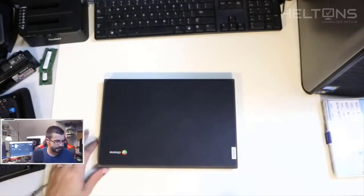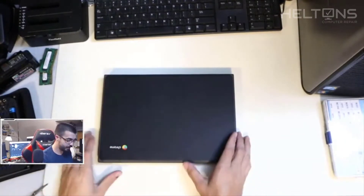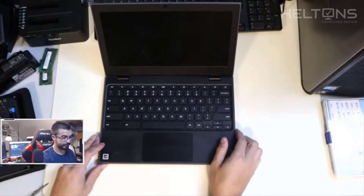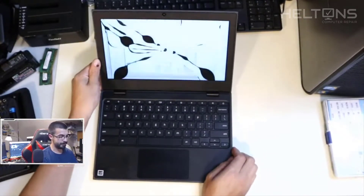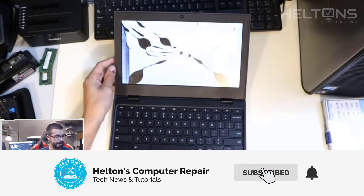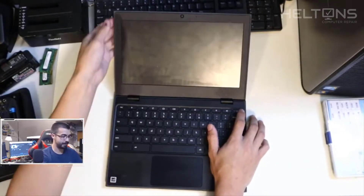Alright guys, what's up — it's me Ryder from Hellton's Computer Repair. This is a Chromebook that has a cracked screen, pretty bad. Look at that — it shattered pretty bad and it needs to be replaced. I finally got the replacement part coming in.